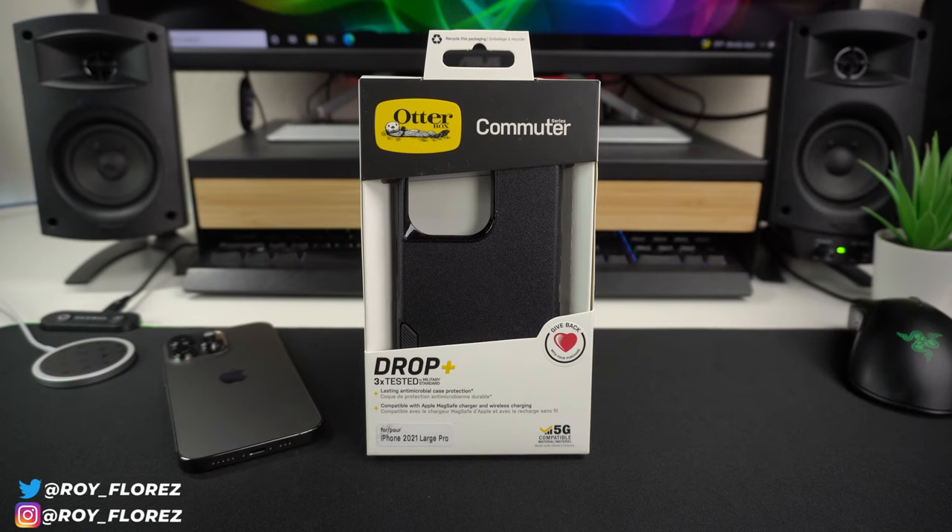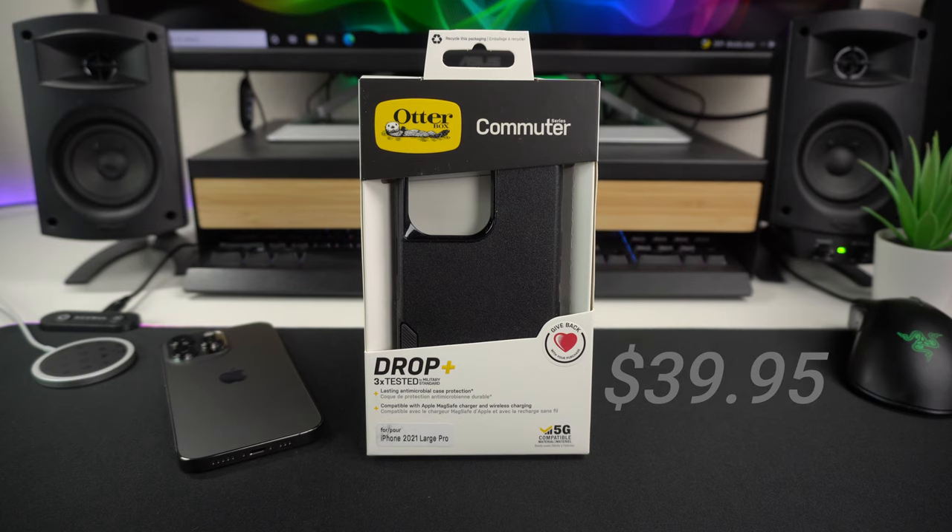Hey, what's up guys, it's Roy here. Today I'm reviewing the OtterBox Commuter Series case for the iPhone 13 Pro. This case comes in at $39.95 — you can follow my affiliate link in the description. I do earn a small commission from those purchases. I'll also link the 13 Mini, 13, and 13 Pro Max versions. This was sent to me by OtterBox, so big thank you to them for supporting the channel.